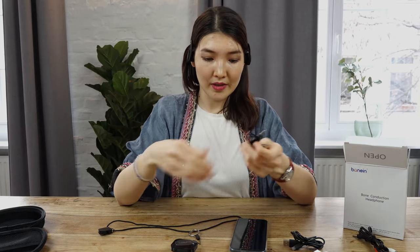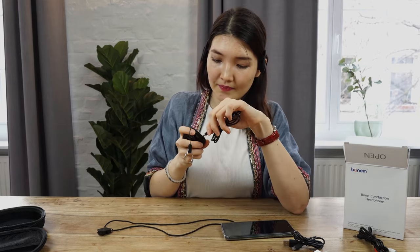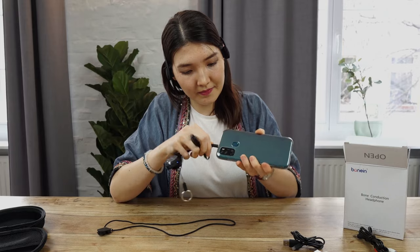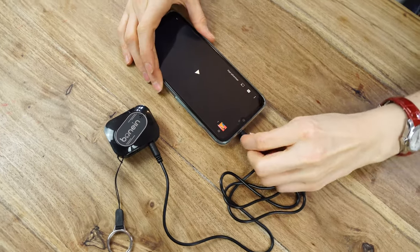Let's check how you can also connect using the cable with a phone, for example. It can be connected here, and the other side goes here. So very easy — check everything here.